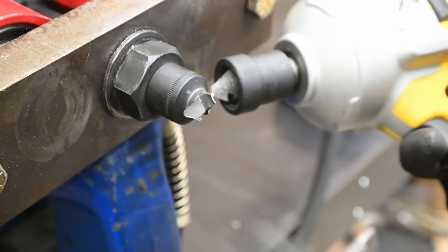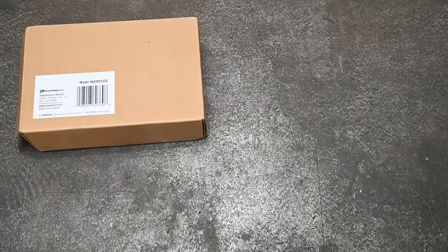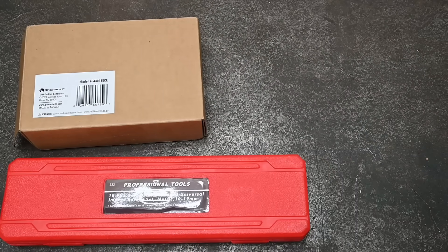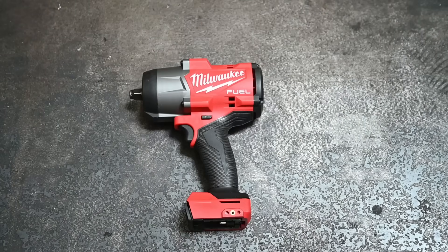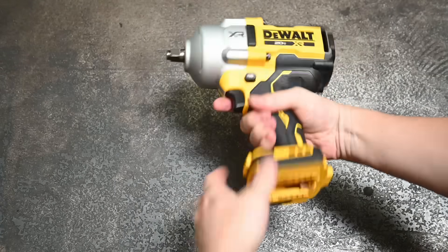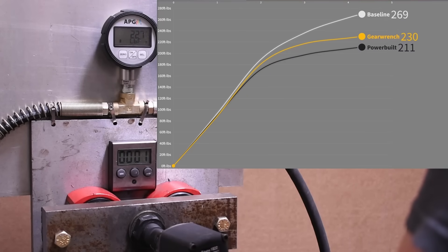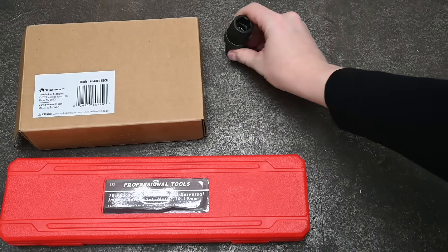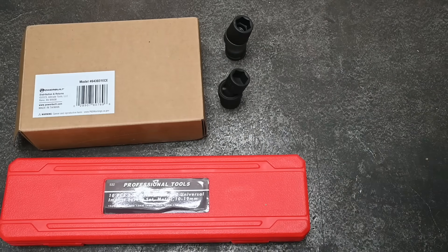Welcome back to the Torque Test Channel. Universal sockets for an impact wrench are a necessary evil these days — as impact wrench heads get larger in diameter and more blunt and squared off, access is sometimes becoming trickier, which often an extension, universal, or both will solve. But necessary evil because that comes at a torque loss, though some brands are trying to offer new, heavier duty or smarter designs.